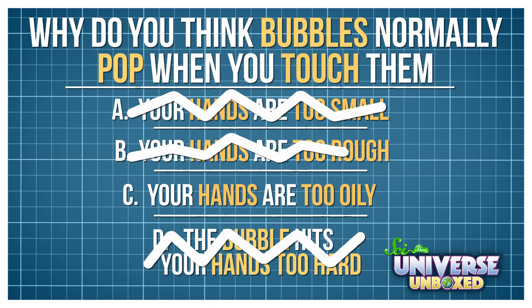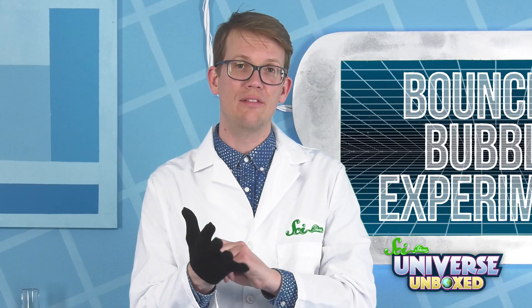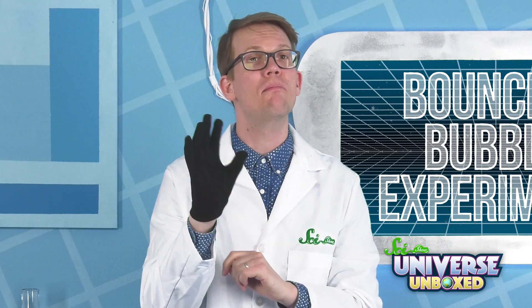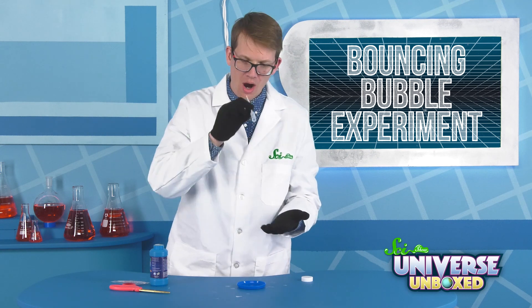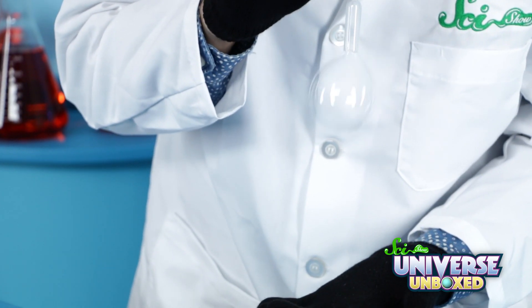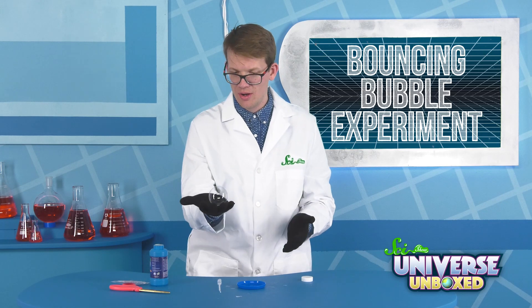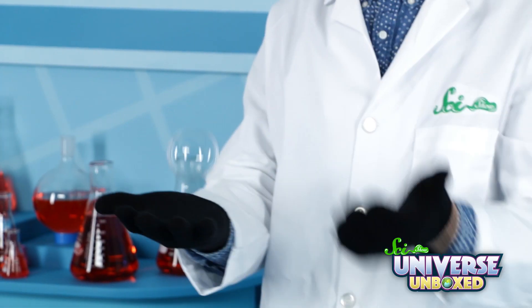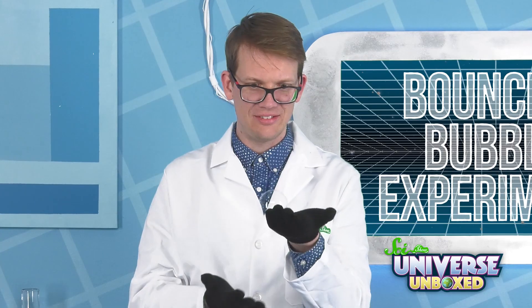So I'm going to try one more thing — putting on these little cotton gloves, which I believe are made for maybe your sized hands more than my sized hands. All right, stop goofing around, Hank. It's time to make bubbles. Whoa. Whoa. I feel like a magician right now. This is very good. What? This doesn't seem like it should work at all. Science.